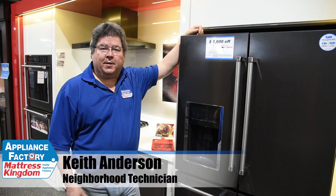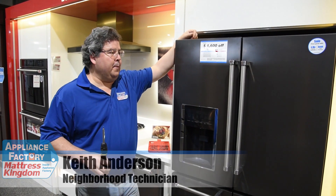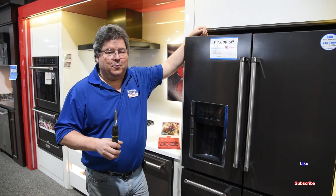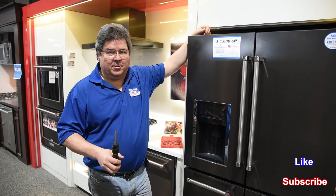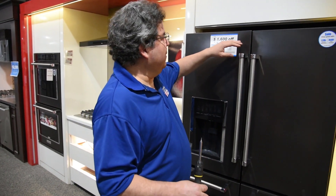Hello America, this is Keith, your friendly neighborhood technician coming back at you with some more wonderful information. Today we're talking about the big Whirlpool, Maytag, and Jenn-Air five-door refrigerators that don't have level doors.